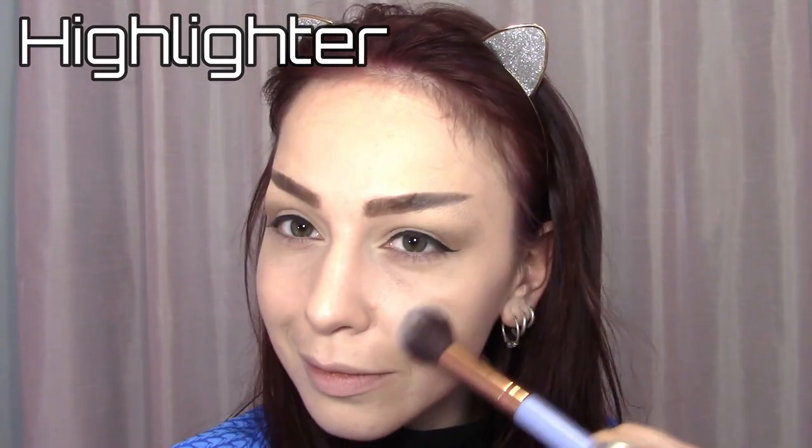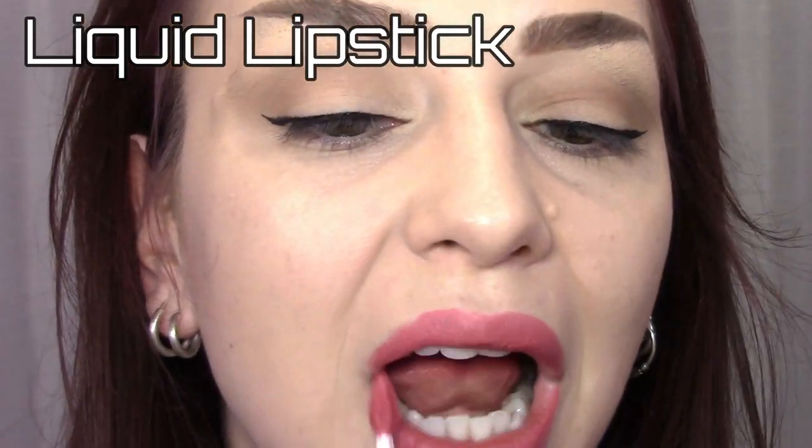I did a light contour with bronzer, a subtle highlight, and for the lips I used a matte pinkish nude liquid lipstick.